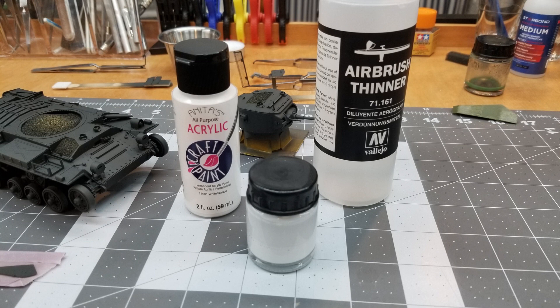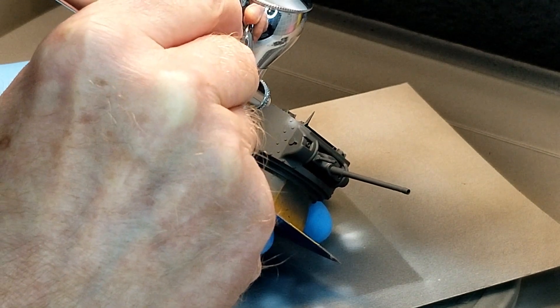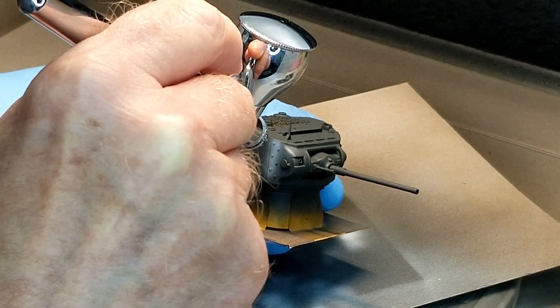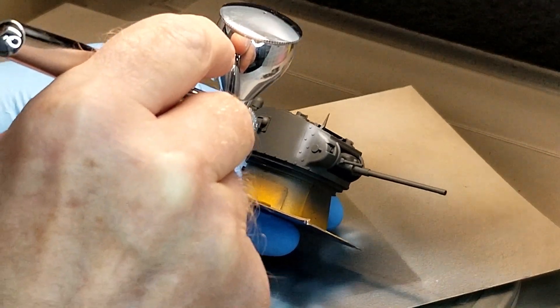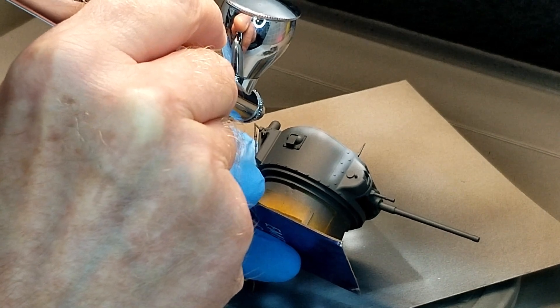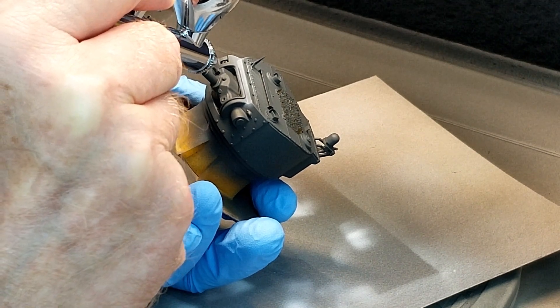Next up, after our Panzer Gray has dried, we're going to use this acrylic white craft paint mixed up for our airbrush. We're going to use that to do some pre-shading. I really like how the pre-shading has been coming out on previous kits, so I'm hoping this is going to look on par with those other builds. What we're going to do is highlight light on the high portions of the model, leaving it dark on the lower portions — kind of giving us a fade effect into the panels and around corners.